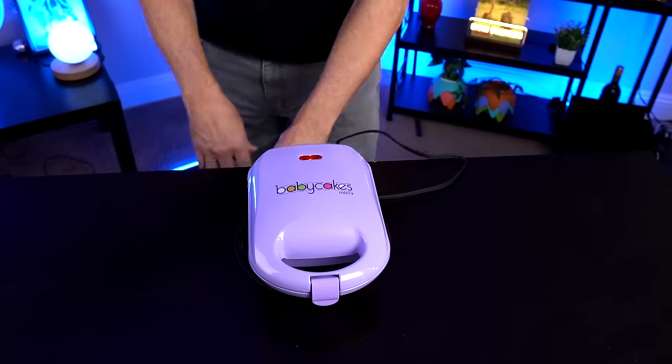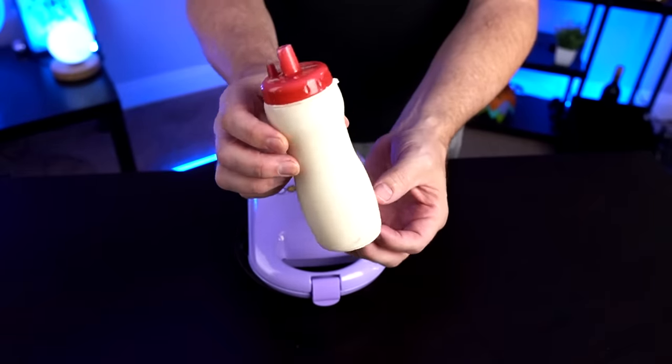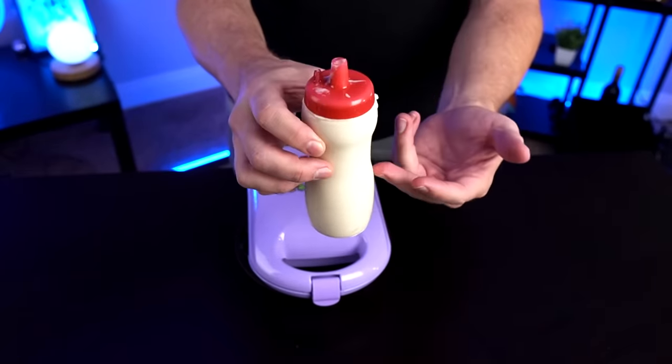The first thing we have to do is plug it in, preheat it, and then start dispensing our cake mix. The instructions have recipes but you can also use just regular box cake mix — to me that's the way to go. It's less variables I can mess up because I'm not Betty Crocker. I've actually put my cake batter in a modified ketchup dispenser. That seems like the way to go. The light is on — as soon as it goes off we're ready to start dispensing.